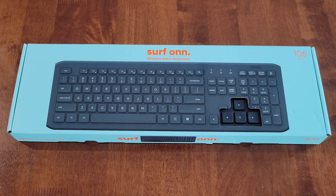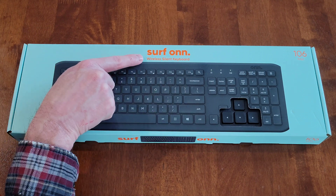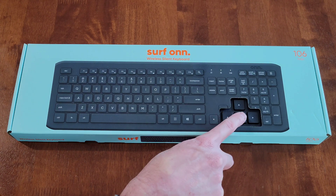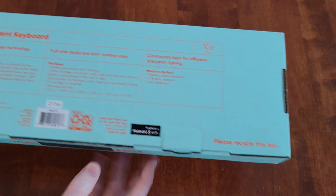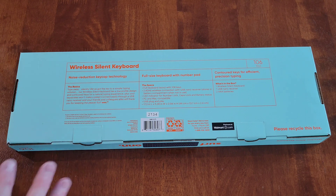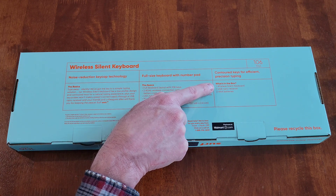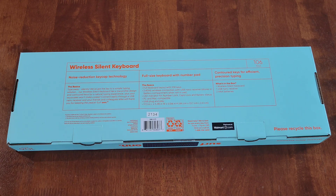Welcome to the video. Today I'm going to review and go through the setup process on this wireless silent keyboard made by the brand Surfon. We got this at Walmart, and they have an area where you can test out the buttons to see how quiet they are — and they are pretty quiet. Looking at the back, the specs list what's in the box: a wireless silent keyboard, a USB nano receiver, and two triple-A batteries.